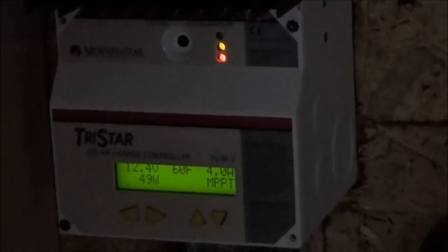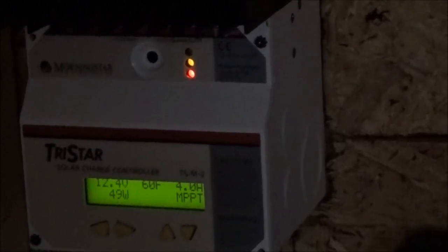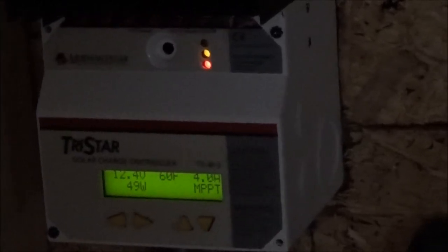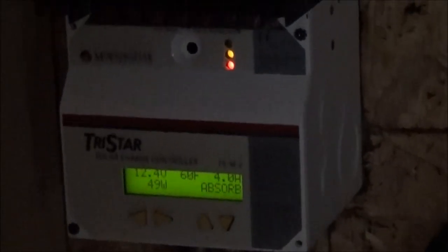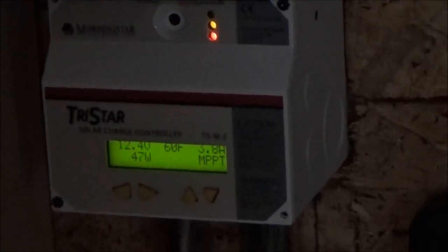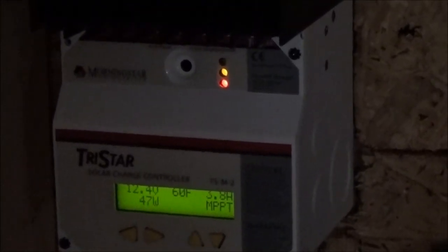I'm really concerned — 12.2 seems to be the top voltage I can get these at rest, and the specific gravity isn't coming up either. Something isn't right. I've been pumping some serious current into these things. The voltage is set right, the charge controller voltage is set right, and the charge controller is working fine. So there's nothing more I can do. The next step is to use them a little bit and see what happens. I do have the big desulfater on them overnight.